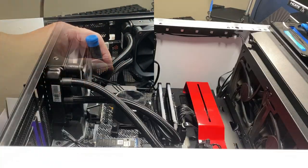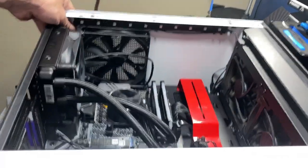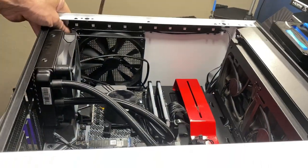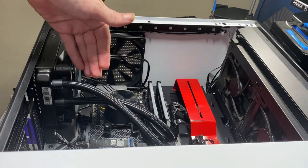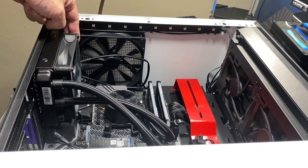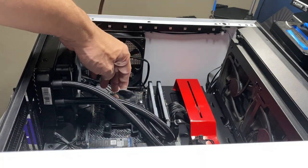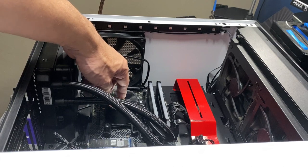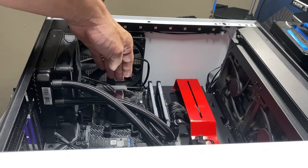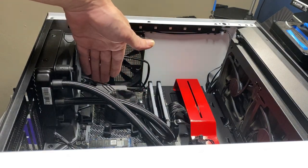Wire management — make it nice and neat, and we have work in the back to do too. Pay attention: my hoses are going down. You don't want the hoses at the top — always make sure your pump, think of it like your heart, is lined with or below the radiator. Never above the radiator.